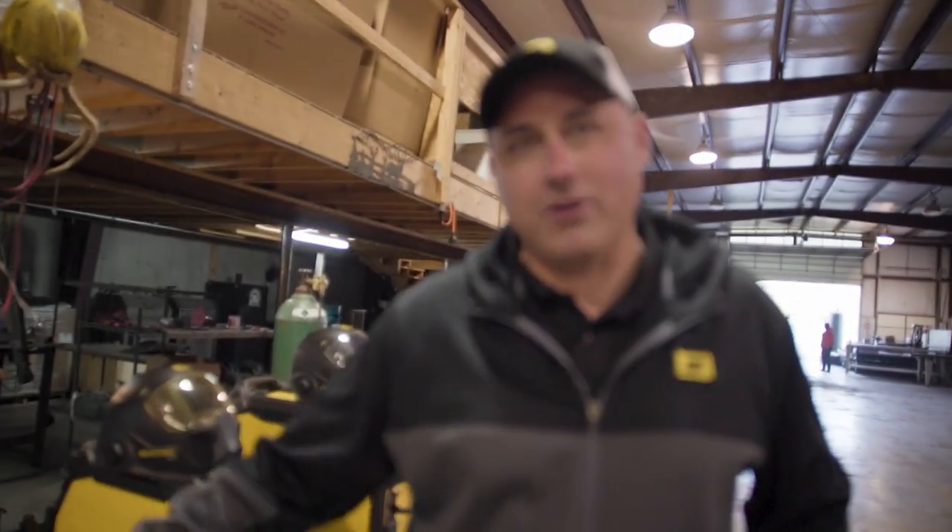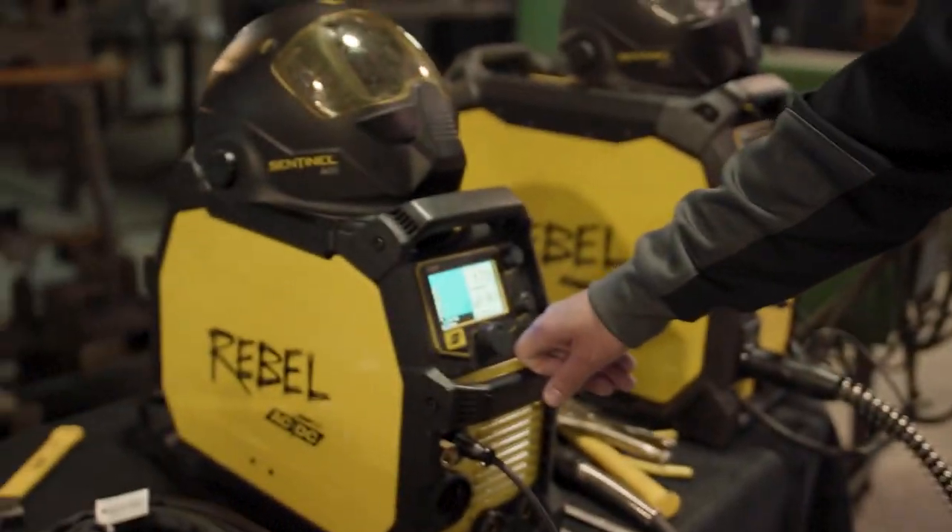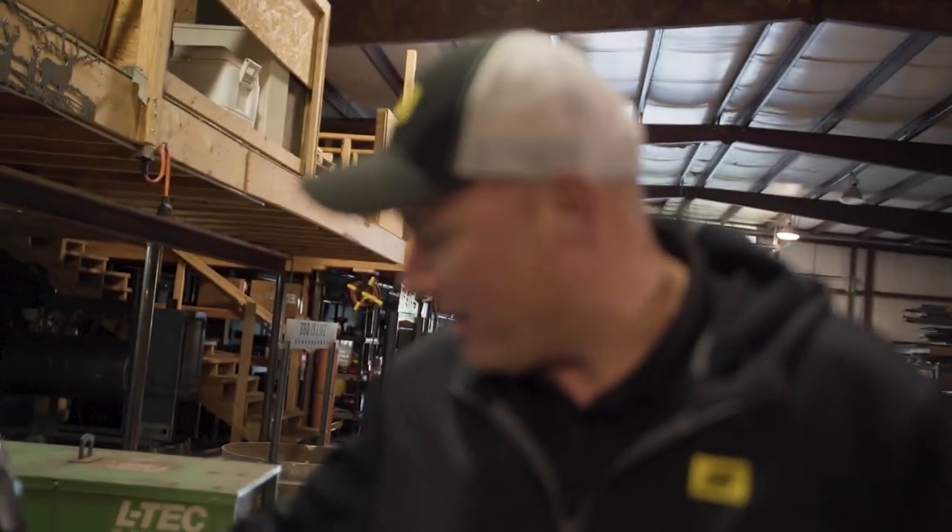We're going to be doing some demos with our plasma cutters and welding equipment. All the machines on this table run off of 110 or 220. We've got our new Cutmaster 40i set up, our AC/DC machine — the Rebel 205 — and then we've also got our Rebel 285 set up for MIG today.